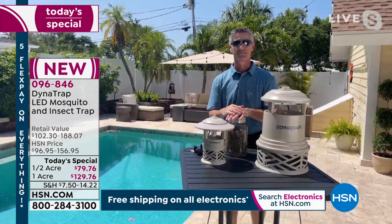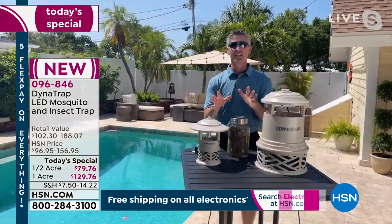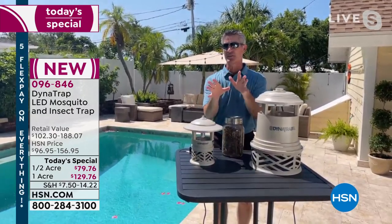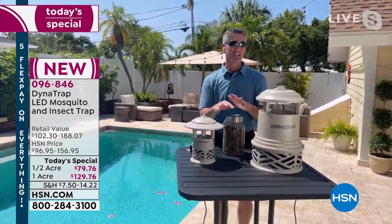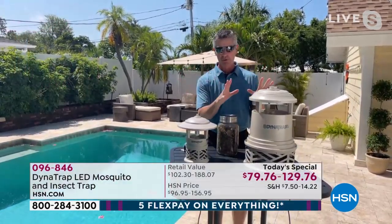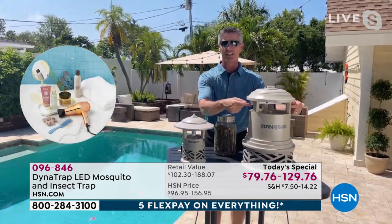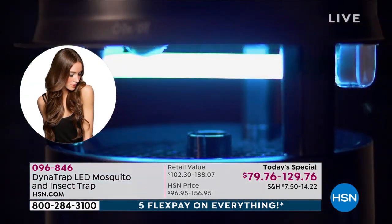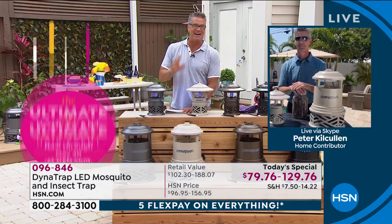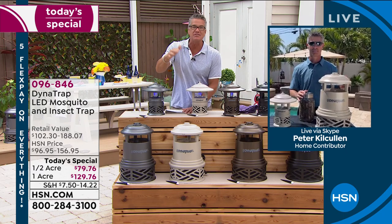A lot of people ask: will it trap beneficial insects? The two we focus on are bees — and it will not attract or trap bees. Bees are super important, they're the good guys, so we want those. Butterflies too — it will not attract and trap those. It's meant for biting insects. That's what it's been developed for with that UV LED bulb. In fact, a honeybee just came right over to it and went right through it and came out the other side — it does not hurt beneficial bees at all.